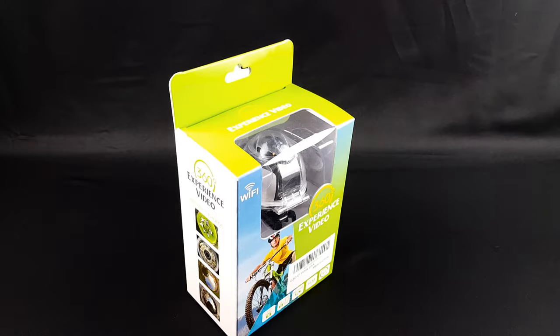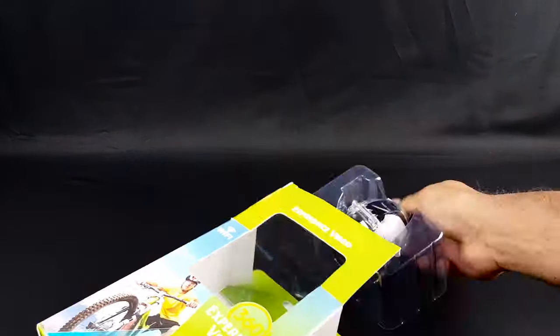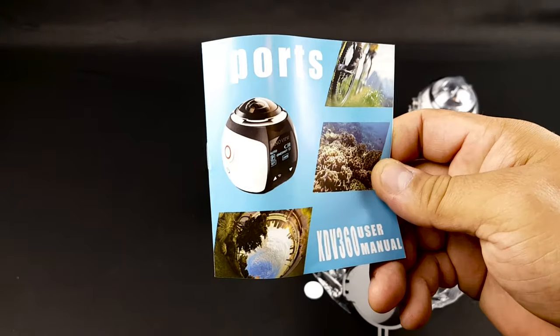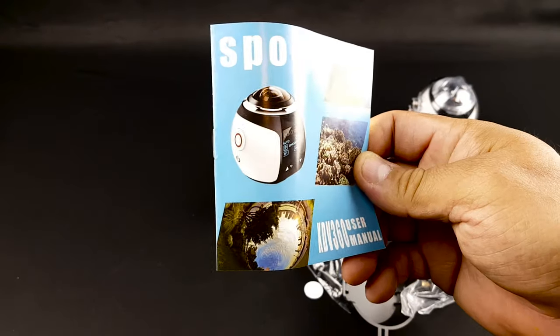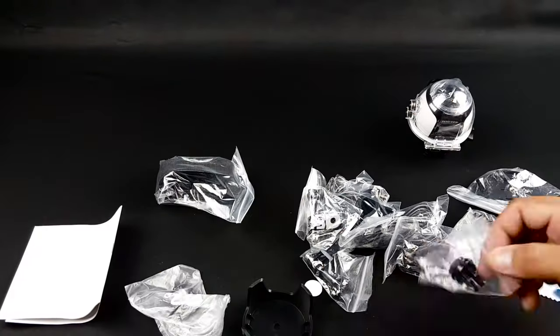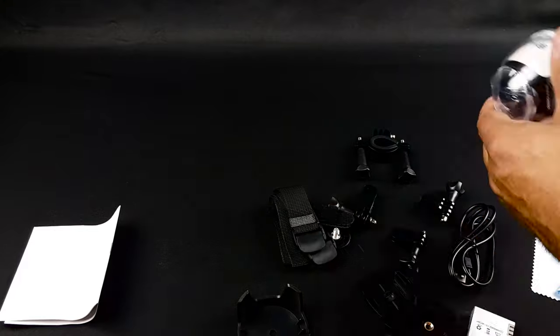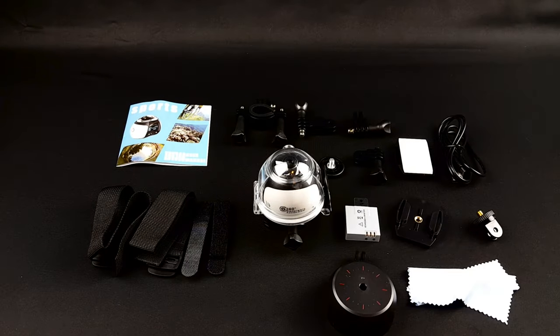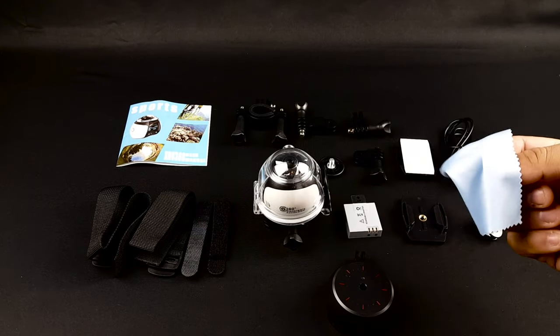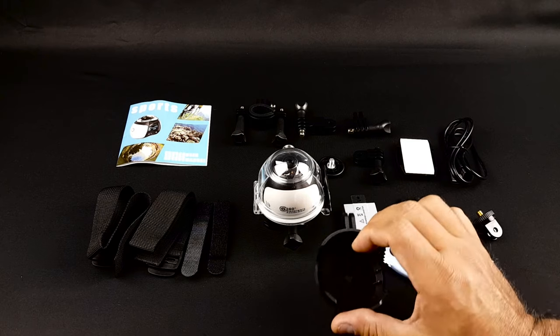Let's open it up and see if we can get it to work. You get a manual here telling you what app you need to use. So here we go — you get the camera, some straps, different mounts so you can mount it in different ways, one battery, a lens cleaner, and this is a mount also.